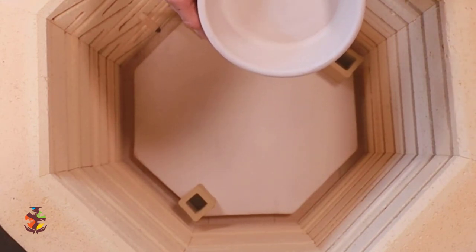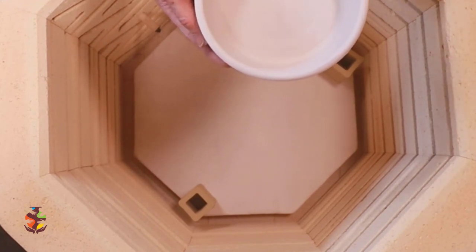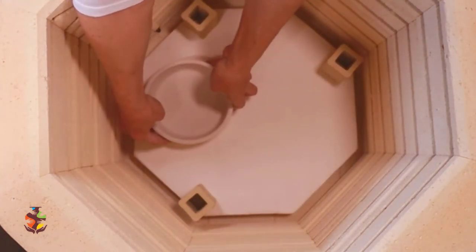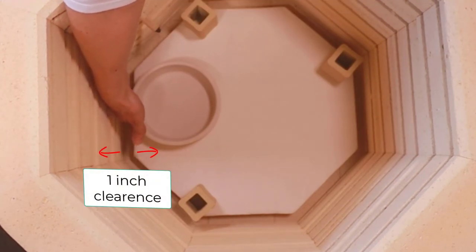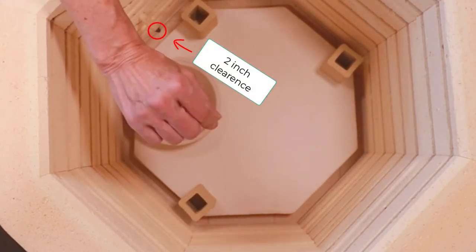Greenware is very fragile, so you don't want to grab it by the rim — it's best to handle it with both hands. I'm going to place the shorter items on the bottom shelf. Your greenware should be at least an inch away from the elements and two inches away from the thermocouple and kiln sitter if you have one.